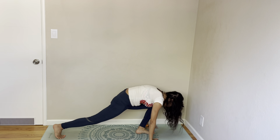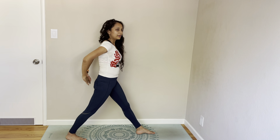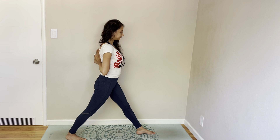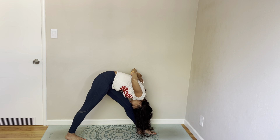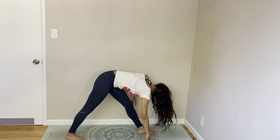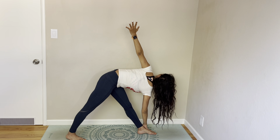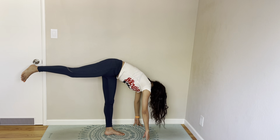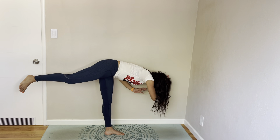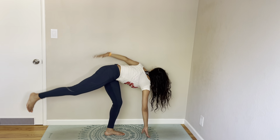Left leg up, left leg forward. Pyramid. Come to an inverted prayer. Leading with your chest, fold forward. Take your arms and come to revolving pyramid. And then come to warrior three. Take it to revolving half moon. Come back to plank.